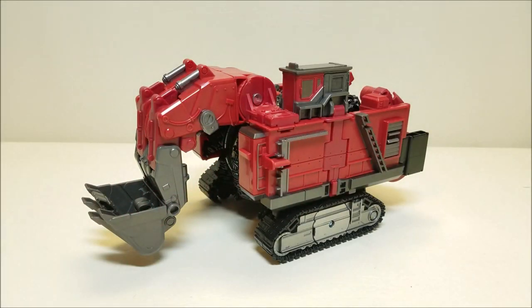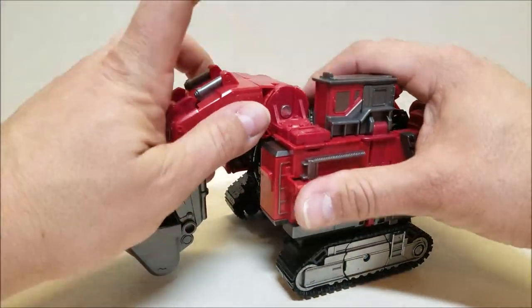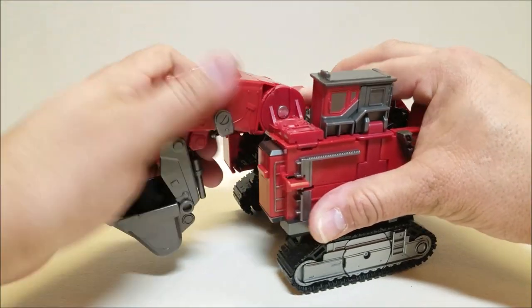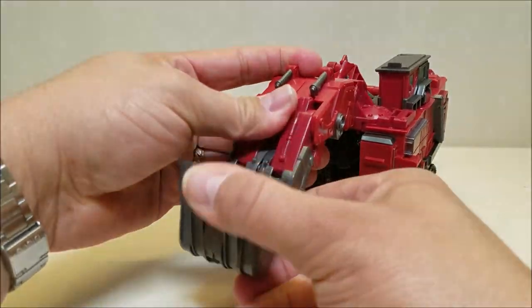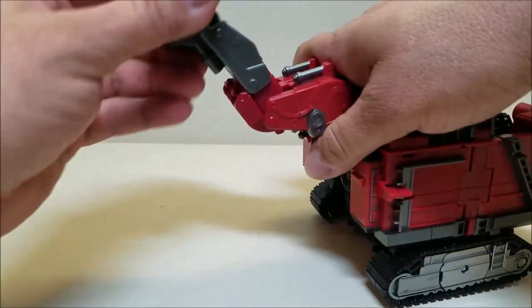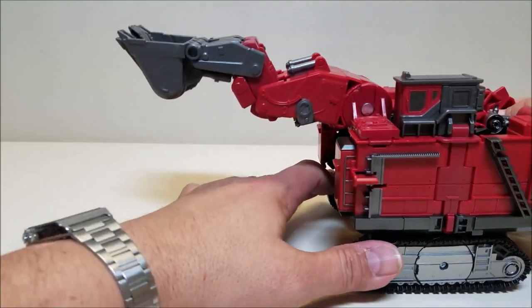The last thing to show before transformation is that the arm itself can move. We've got a hinge at the base of the arm — it's very tight but we can move it all the way up and all the way down. There's another hinge where the gray meets the red, and then finally at the bucket itself there's another hinge. So we can move that arm around quite a bit.